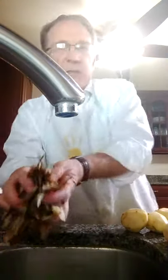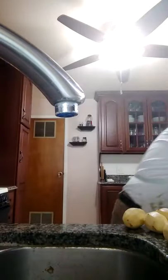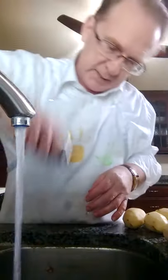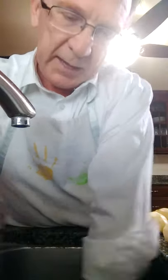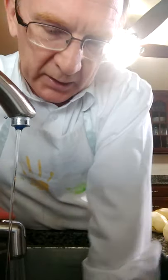I also have a sink full of skins. I like to take the skins out of the sink mostly. I have a garbage disposal, but sometimes the garbage disposal will get overwhelmed and clogged. So I actually throw away most peels, and then the rest I kind of flush down the sink into my garbage disposal and run it.